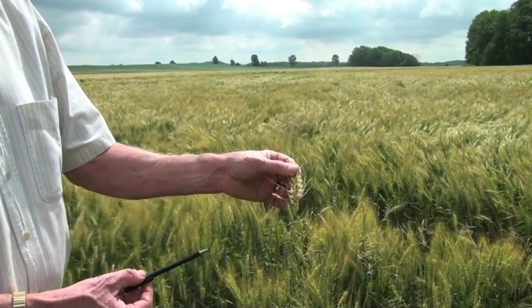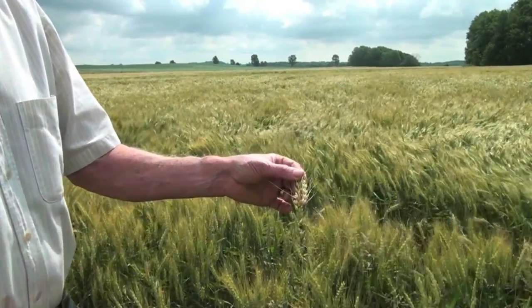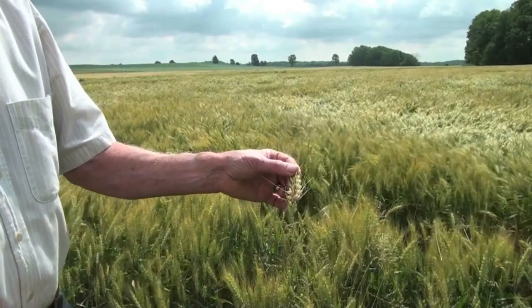We do not eradicate it, so growers should not be upset with the fact that they did spray and they still have Fusarium. That's the reality of the fungicides that we're dealing with.